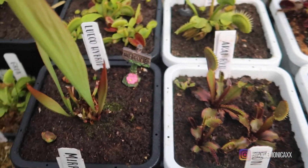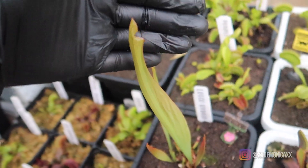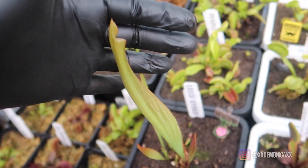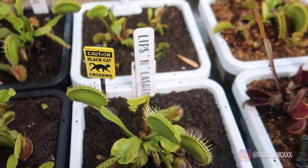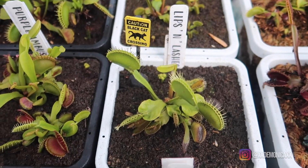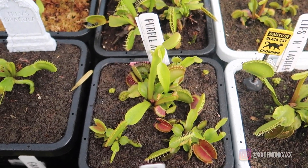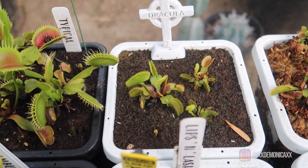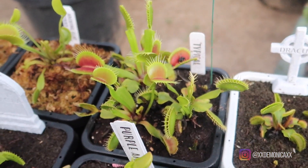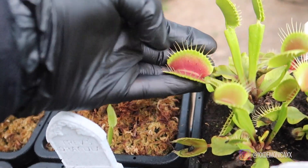Back here we have Akahi Ryu. Next to it we have our Leuko Hybrid, and this pitcher should be opening soon — maybe in a few days. Back here we have Lips and Lashes. Purple Ambush is starting to get its coloration on the traps. Here we have Dracula. And these are Typicals, but I decided to keep them because they produce fairly large traps.